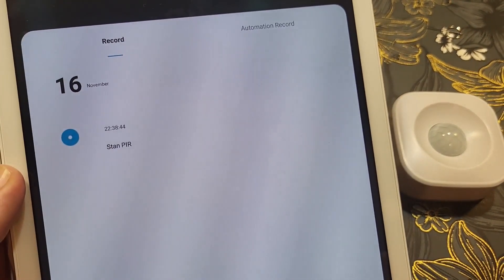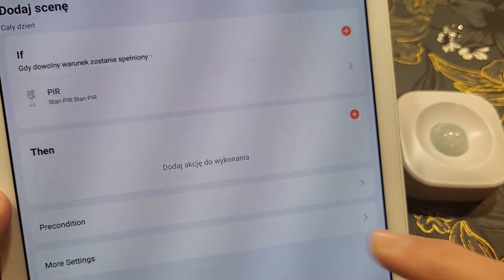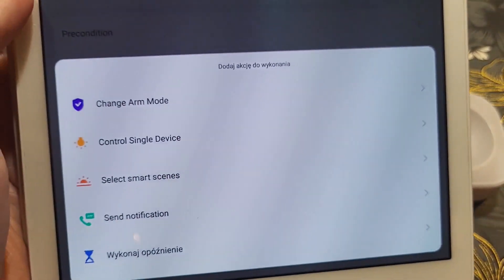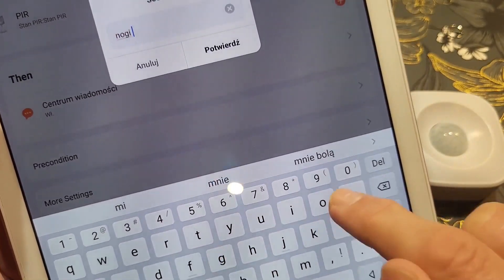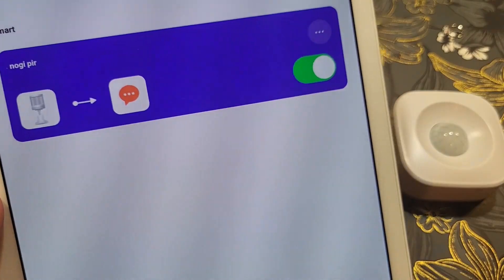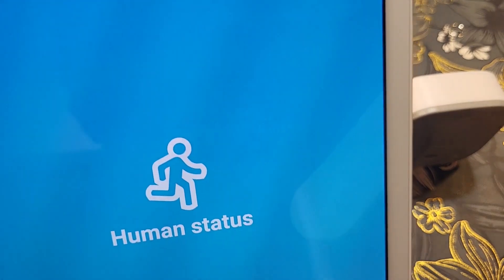The device was added really easily to the application. Now I'm entering the scenes section — there are no scenes yet. What we can do: if there is a motion, then what? Let's see if I can add a notification. I'll select 'Send notification' and save. So: no motion → motion detected, then send a notification.